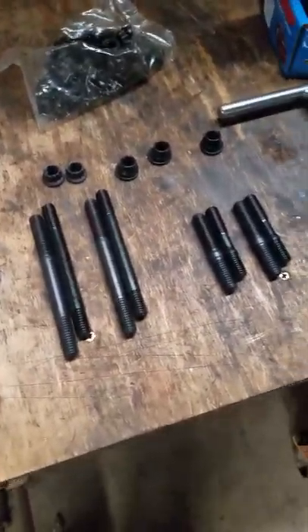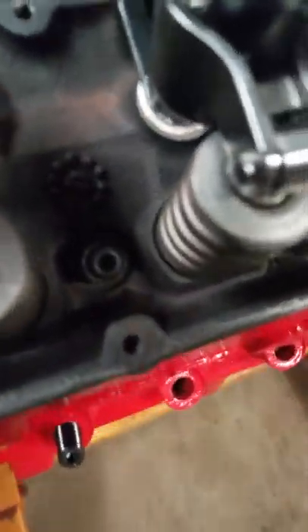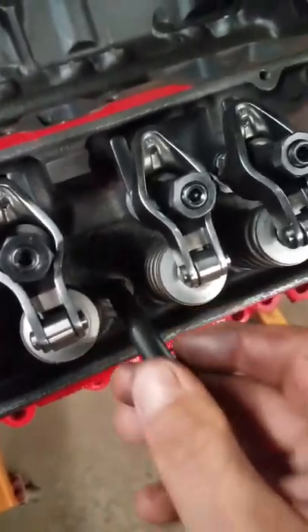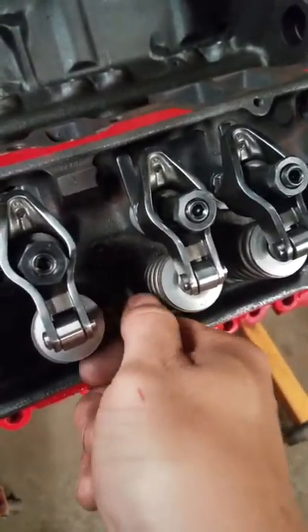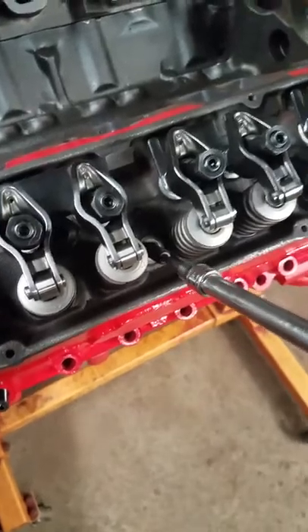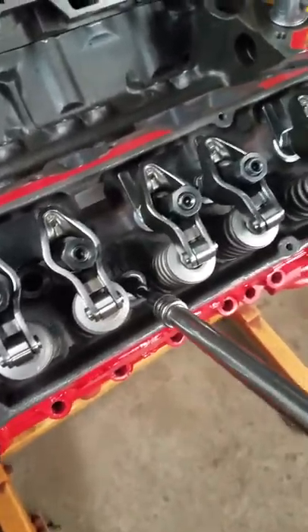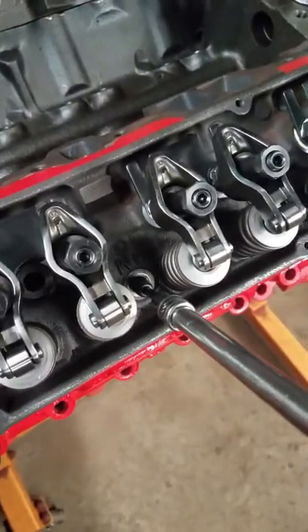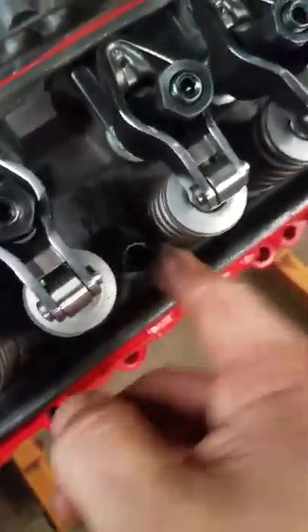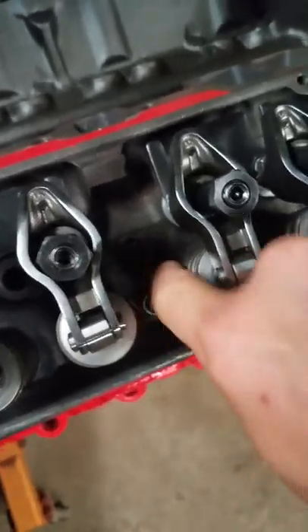I'm going to show you on the engine just to prove this. Here's a Speedmaster stud — installed, see how short it is. I'll stick it in there and hand-tighten it down with a speed wrench. There it is — that's bottomed out hand-tight, like spec. That's it. Can't even get a washer on it.